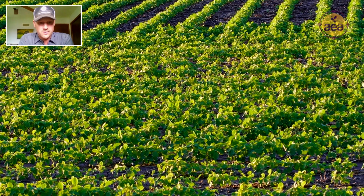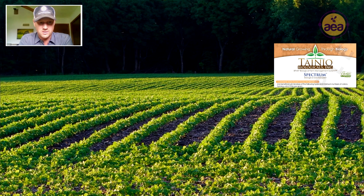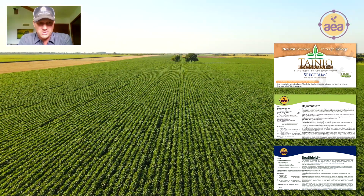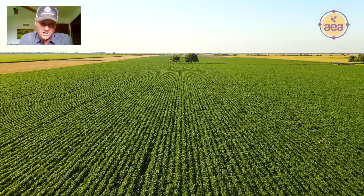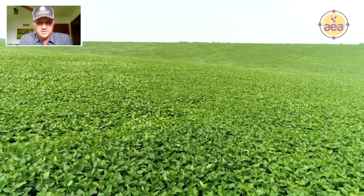In the starter for those soybeans was the soil primer, which would have been 25 grams of Spectrum, half a gallon of Rejuvenate, and half a gallon of Sea Shield. I'm thinking that application, or a combination of the fall soil primer application and a half rate in with the starter, is what did the Canada thistle in.